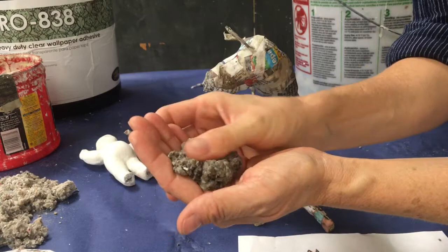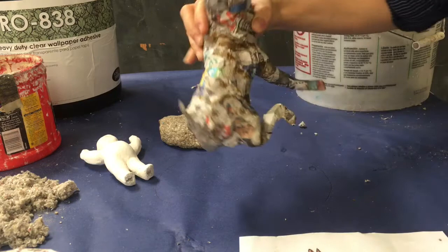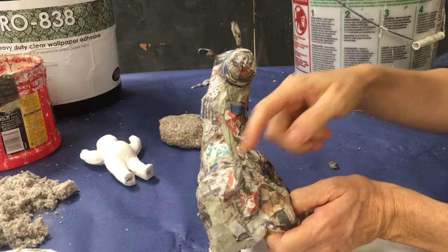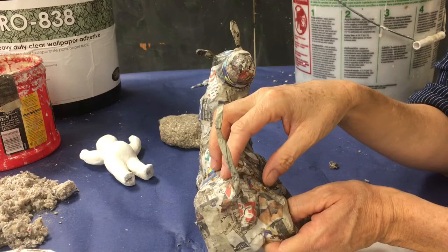Once I have it feeling pretty even, I'm going to take a look at my source material and take a look at my armature or my paper mache animal, and I'm going to notice that the hip has a problem on this donkey. It's really high here and it's really low here, so I'm going to need to build it up a little bit. Celluclay is great for building up muscles and also if you have any odd lumps or bumps on your animal, you can smooth those out now.